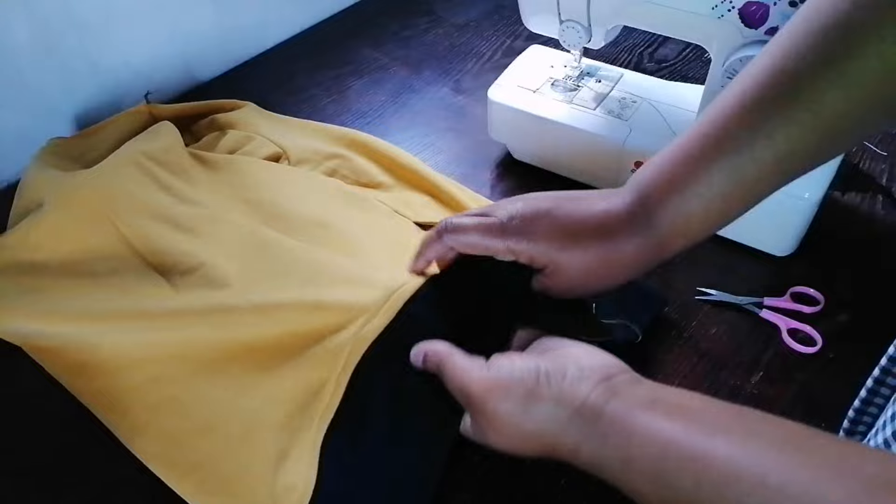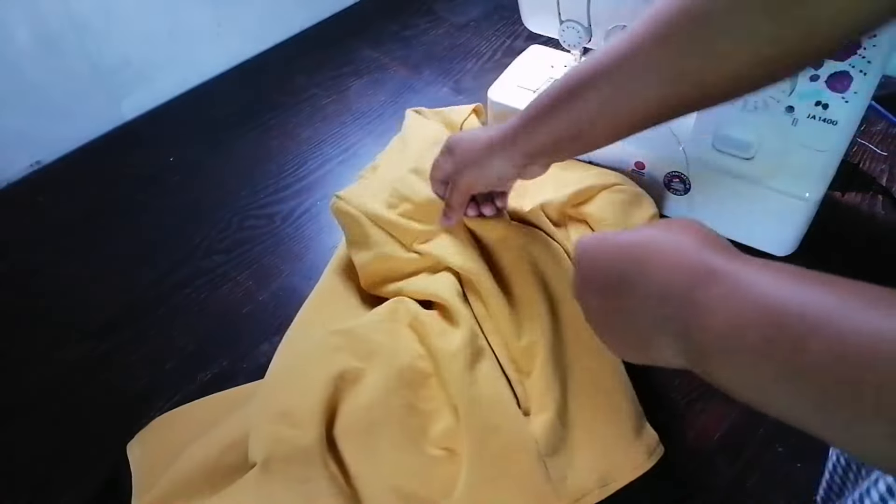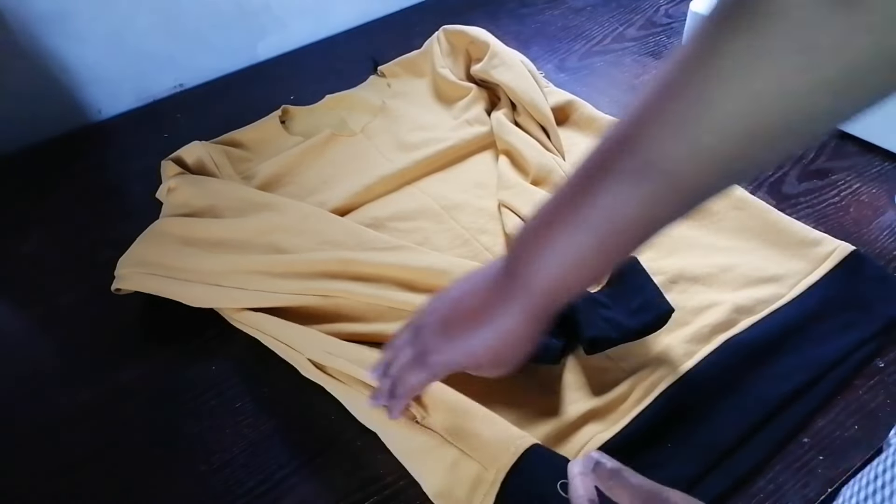So this is it — it's so beautiful! I have finished sewing it. I have done the same thing for the sleeves. The jacket is almost done — it's so pretty.